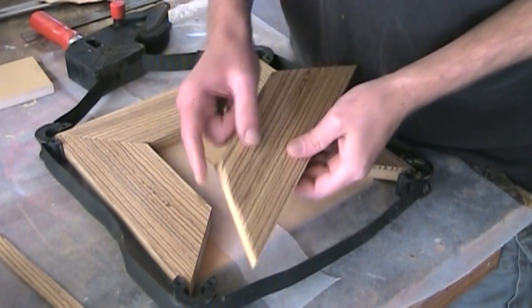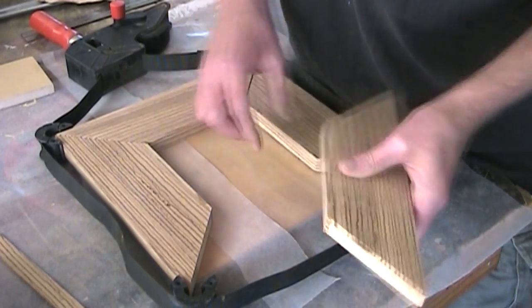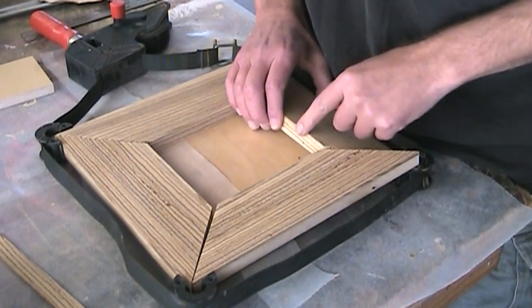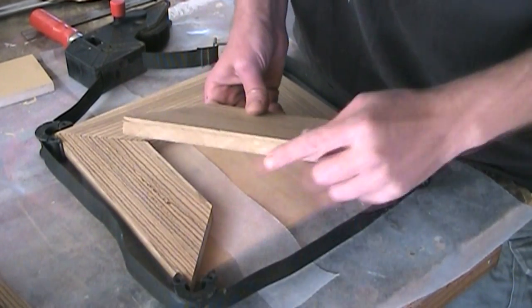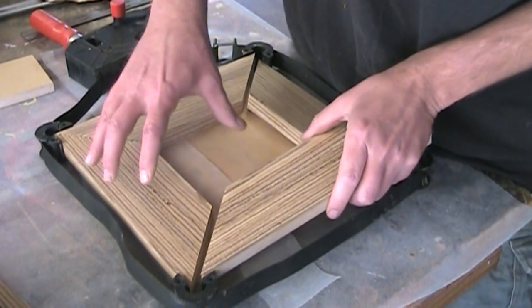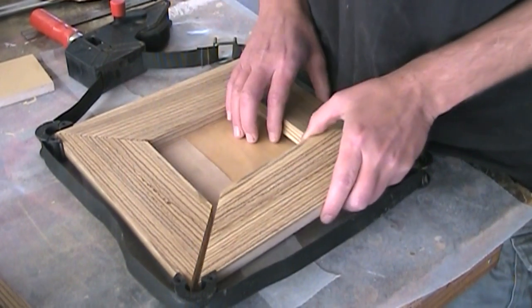Now I can get back to the frame — that zebra wood. What I've done is I glued on strips onto the insides of each of these. On the outsides, I've actually cut the strips, and I think I'm going to glue those on after I assemble this. It will be a lot easier to clamp it together rather than trying to clamp on these edges.